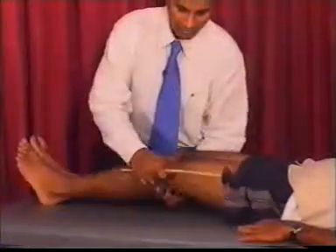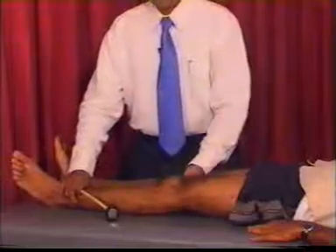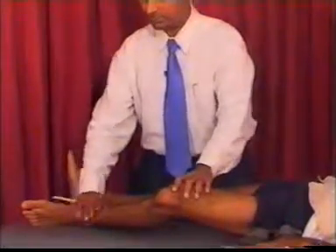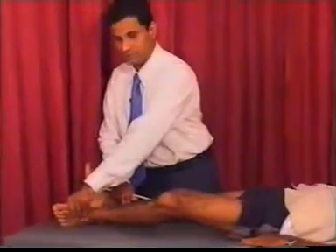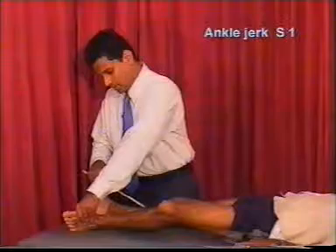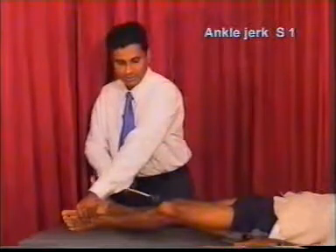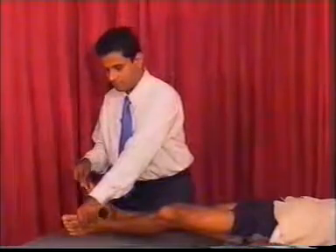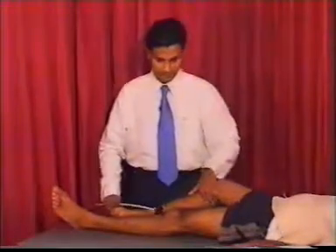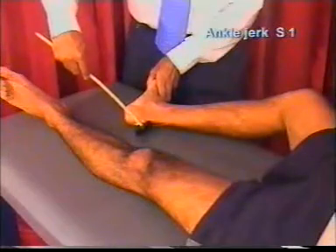To test the ankle jerk, the knee should be partially flexed, the patient well relaxed, and the foot slightly dorsiflexed. With the knee hammer, hit the Achilles tendon and look for the response, which is contraction of the calf muscles and plantarflexion of the foot. Perform the same on the other leg — knee partially flexed, foot slightly dorsiflexed — and hit the tendon looking for the response.